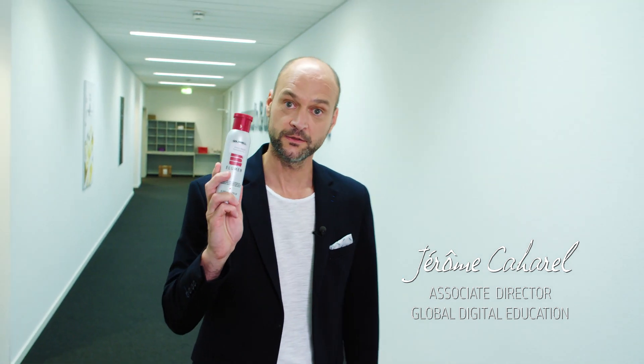Welcome back everyone. The formulation is done, the testing was approved, now we just need a super cool packaging. So follow me.